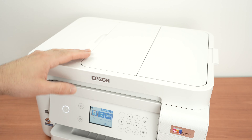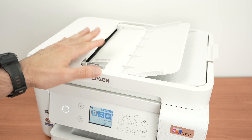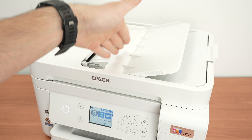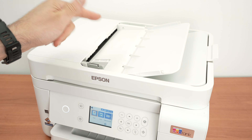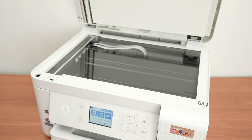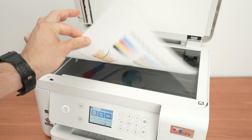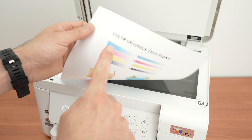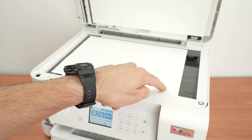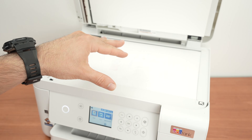This printer has two different scanners. The first is a top document feeder that you open by flipping it up — it can take up to 30 pages at once, scan them one by one. The second is a normal flat scan glass. To use the glass, place the paper facing down with the top of your document toward the right side, and bring the corner of your paper to the corner with the arrow so it's properly aligned.